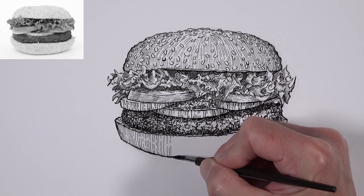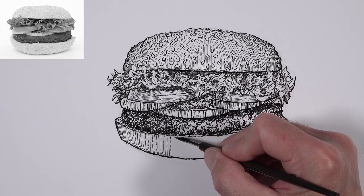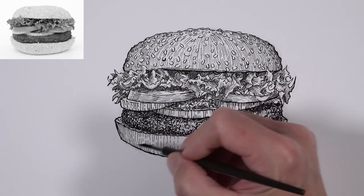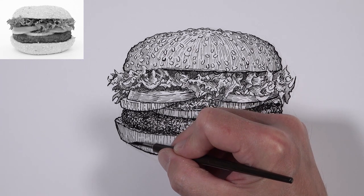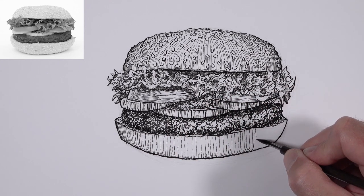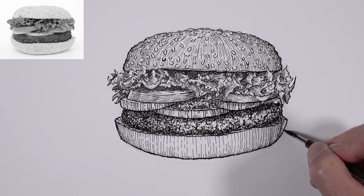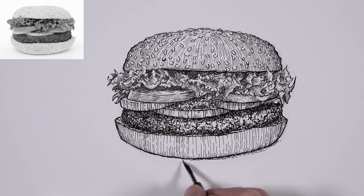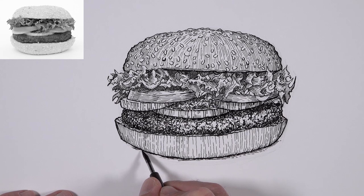Those sesame seeds now stand out a bit more. We'll continue this process on the bottom bun, just using hatching with marks more concentrated on either side and on the bottom portion where we see shadow. We can also use a little broken line as we develop the hatching. We need to add a cast shadow underneath the hamburger so we don't have a floating hamburger in space — using horizontal hatching with a broken line on either side to create a slight gradation from dark to light.